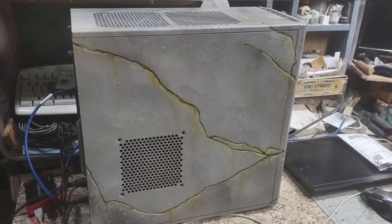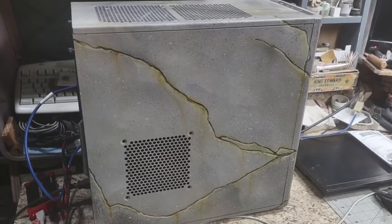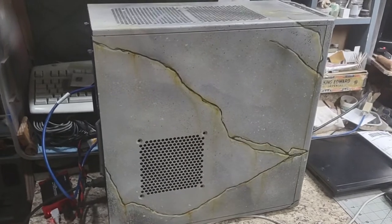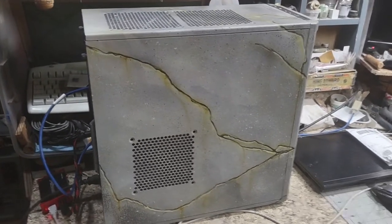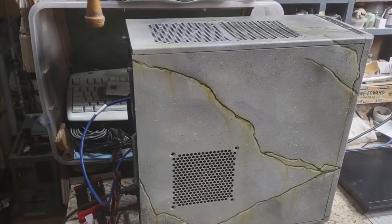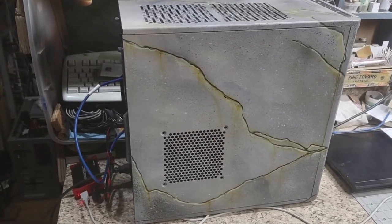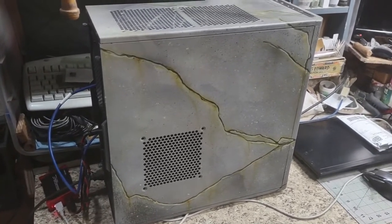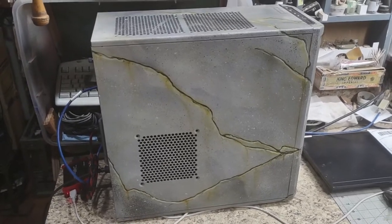Greetings everyone. Thank you for joining Bruce's Eclectic World and clicking on this video. This is a case that is the build part of the project and there's going to be an OS re-spin installed. And yes, it's eclectic because I'm going to film this and see how well I can screw it up.